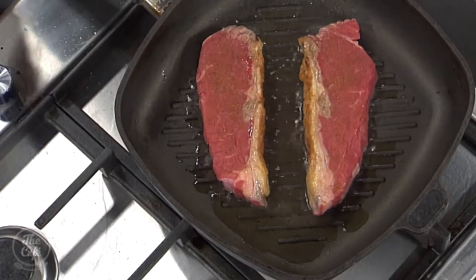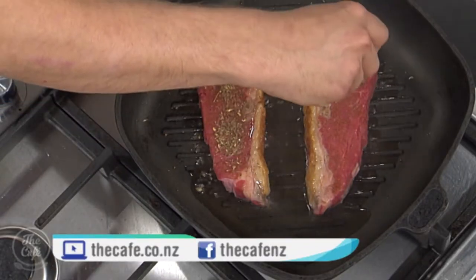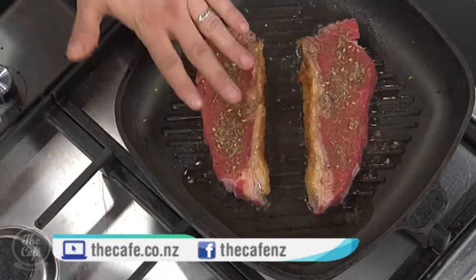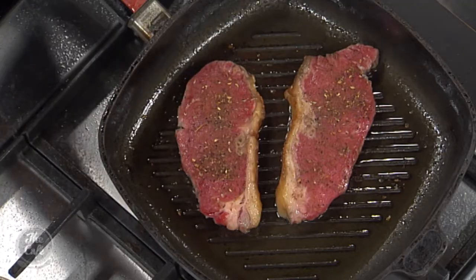Pop them down, let them stay there. We're going to season the side which is not in the pan. Once we get a nice colour on there — because these are so thin — I'm probably just going to cook it on one side, then flip it over, put more seasoning on the other side, and take it out. We'll see how to do the sauce very soon.